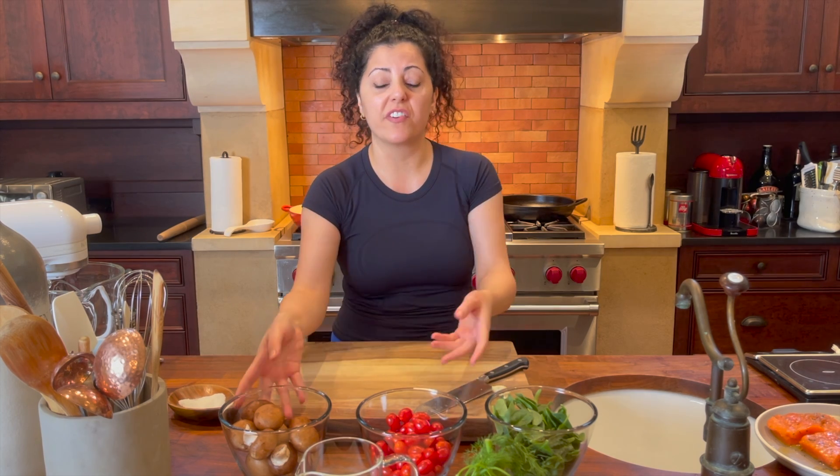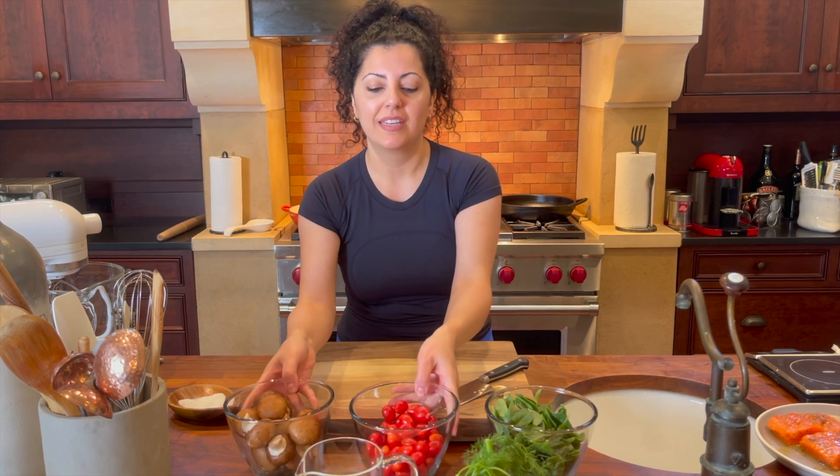Hey guys, welcome to Dainty Bite! Today I'm gonna show you how to make an amazing salmon recipe. This recipe requires no prep at all — very minimal prep, easy ingredients, quick, great for a weeknight meal. Let me show you how to make it and let's get started.